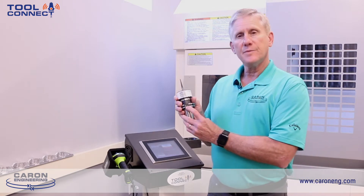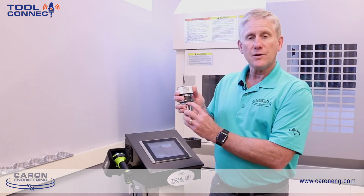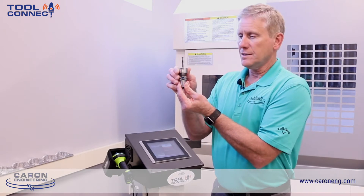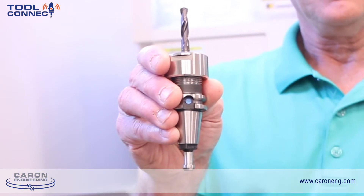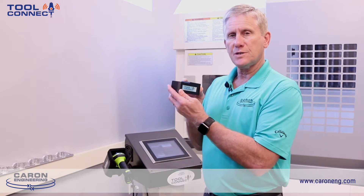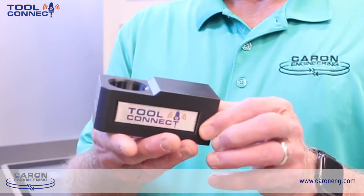The RFID tag can be different types. This happens to be a CAT40 holder with a larger 10 millimeter RFID tag. But we also have holders and tags for very small holders, with a very tiny RFID tag that still has read-write capability. We can also put a tag in the pull stud of the tool holder for special applications. We also have tool pots of different sizes which accommodate the tools, the read head for the device, and the taper that's required.